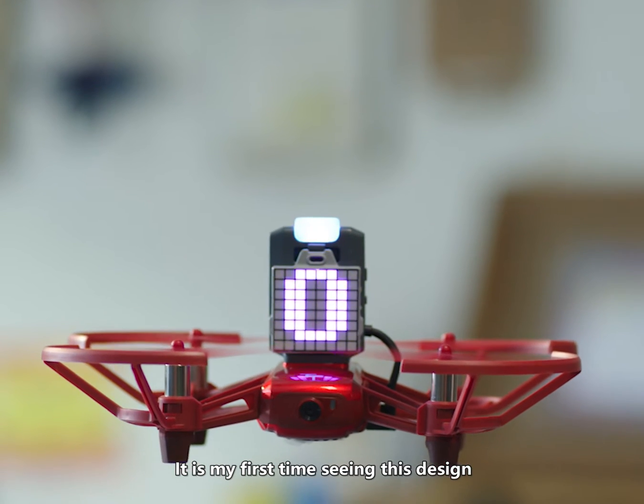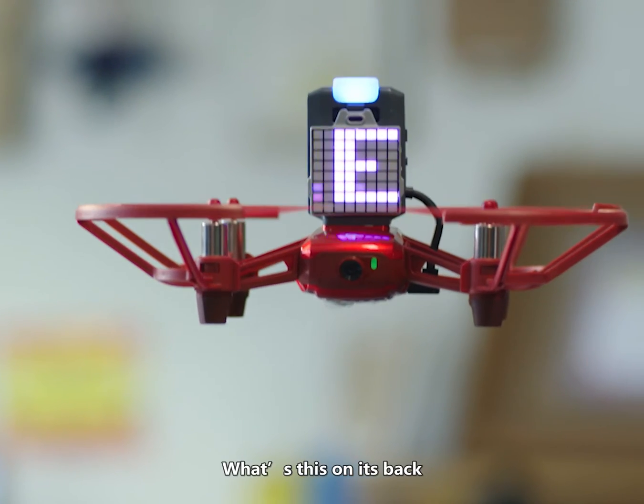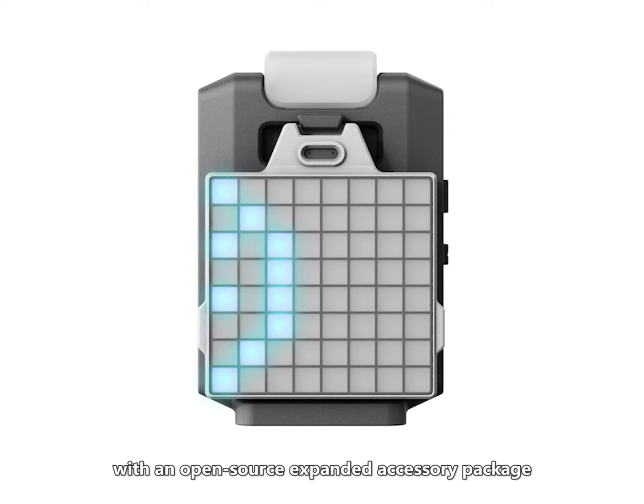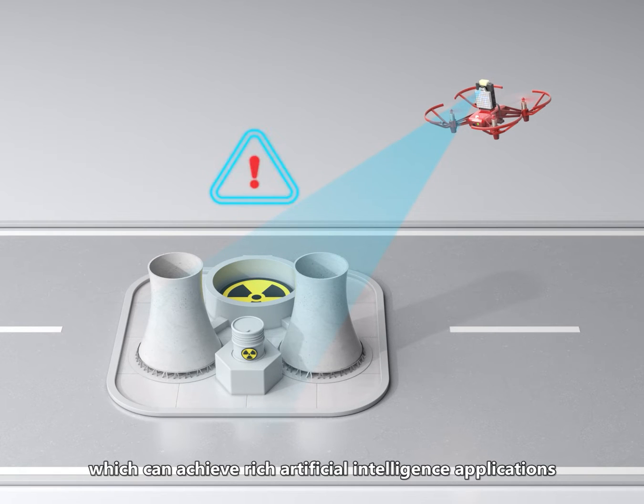It's my first time seeing this design. What's this on its back? Through different third-party sensors, it is future-ready with an open-source expanded accessory package, which can achieve rich artificial intelligence applications.